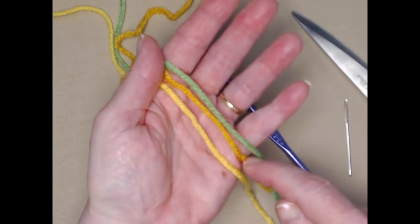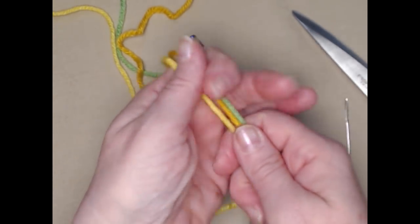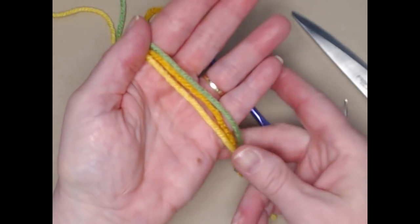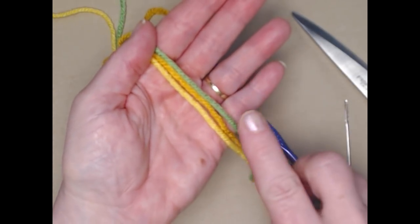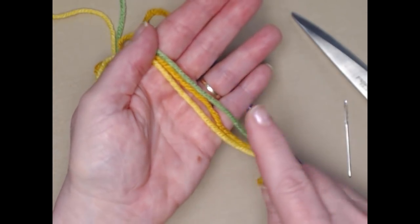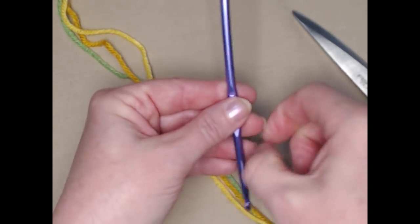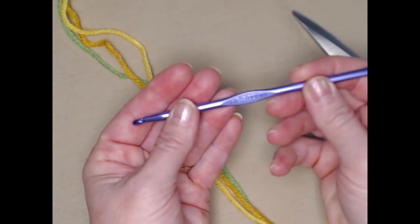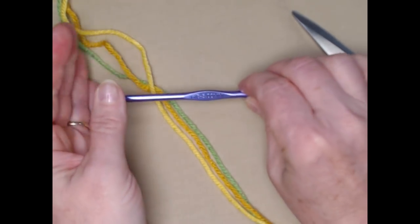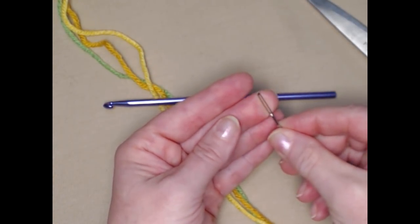You're also going to need some yarn. I used worsted weight number four yarn — you're going to need a yellow, a gold, and a green. They don't have to be the exact colors I'm using, but you need something so that you have a contrast from a light yellow to a darker yellow like a gold. I'm using Red Heart Super Saver but you can also do this in cotton if you prefer. We're going to be stitching today with our H hook, which is a 5.00 millimeter crochet hook. You'll need your scissors and a needle for sewing on those leaves and weaving in ends.